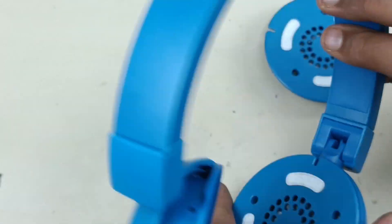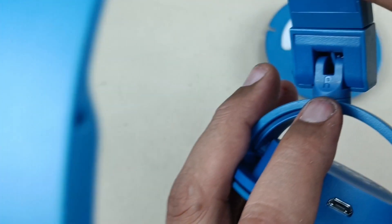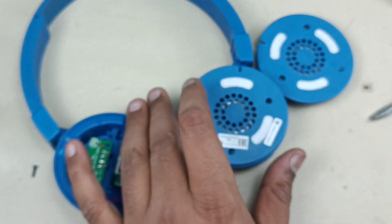Now I am going to remove the right hand side of the headphone. This is the right hand side — R is written here. So let me open this.